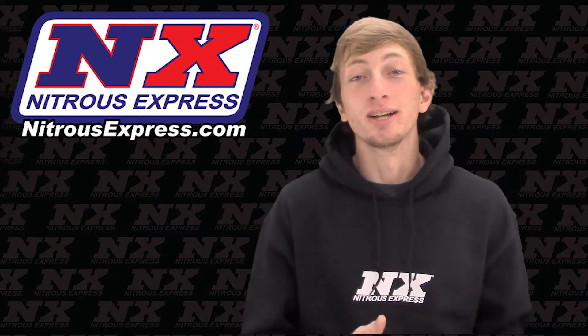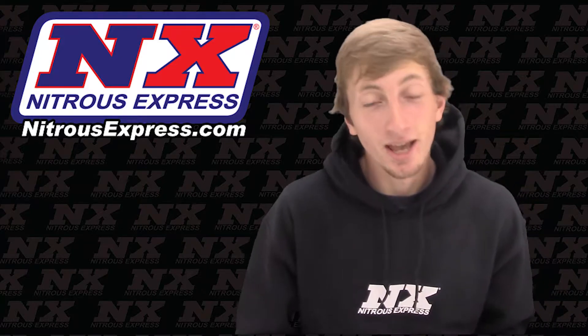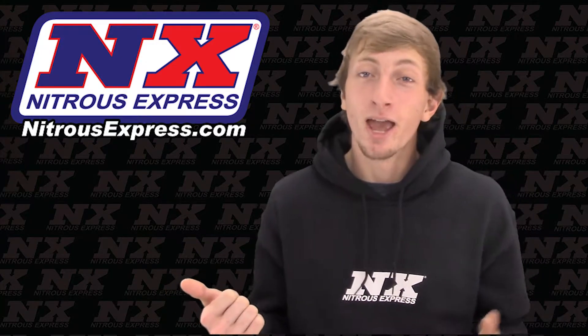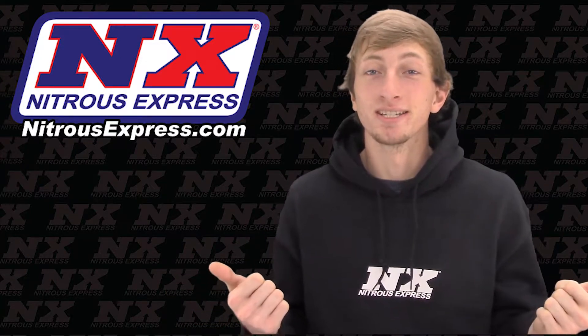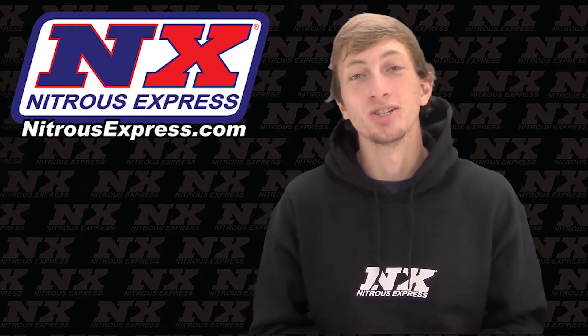So you're looking to add more power to your Coyote 5.0, whether that be in your Mustang or your F-150. Maybe you just want to add a little bit more power, or maybe you want to see the opponent break out the for sale signs. Either way, we have the perfect nitrous system for your application.